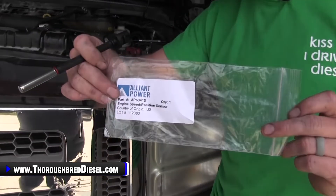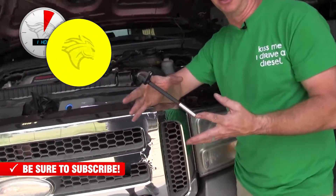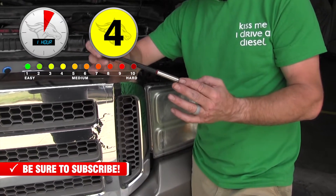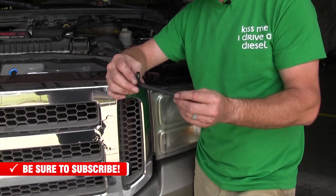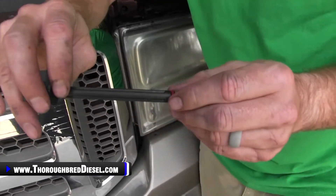We're using an Alliant Power cam position sensor — part number AP63415. The cam position sensors on these 6.0 Power Strokes are a little bit different than what you're probably used to if you're familiar with 7.3s. It's quite a bit longer and goes pretty good ways inside of the block before it gets to the tone ring. It's got two O-rings on it, and those two O-rings create the seal to keep you from having oil leaks.